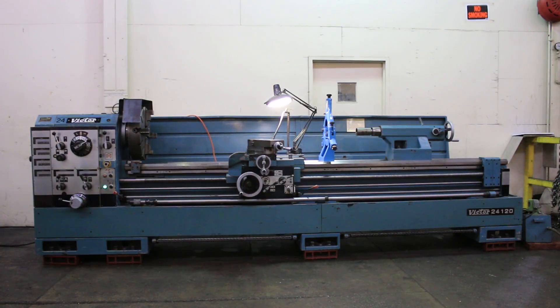We have a Victor Gap Bed Engine Lathe, model 24120G. It has 24 inch swing, 34 in the gap, 120 inch centers. The machine also has a 3 inch hole, D1-8 spindle with a taper turning attachment, 4 jaw chuck, steady rest, and we are going to run her for you.